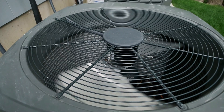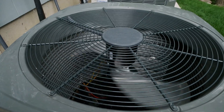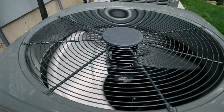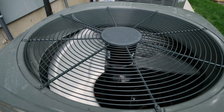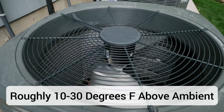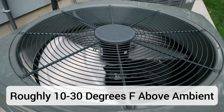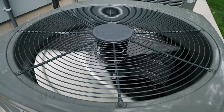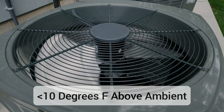One last temperature you can take is of the hot air actually blowing out of the top of the outdoor unit. This is the heat being removed from inside your home. That temperature should be somewhere between 10 to up to 30 degrees hotter than the ambient air outside. If it's just a little bit warmer — say only five degrees — that is another sign you may be low on refrigerant.